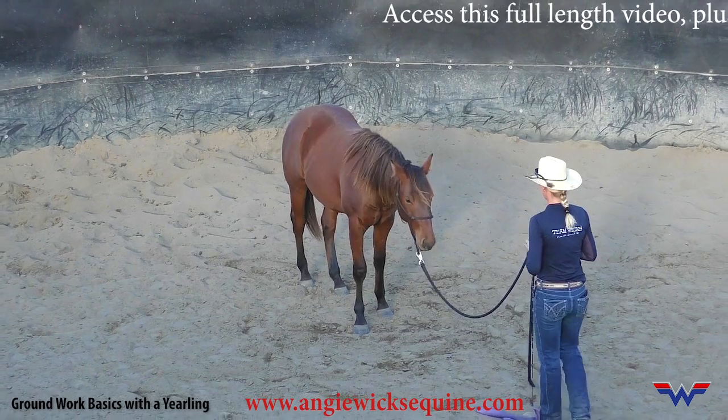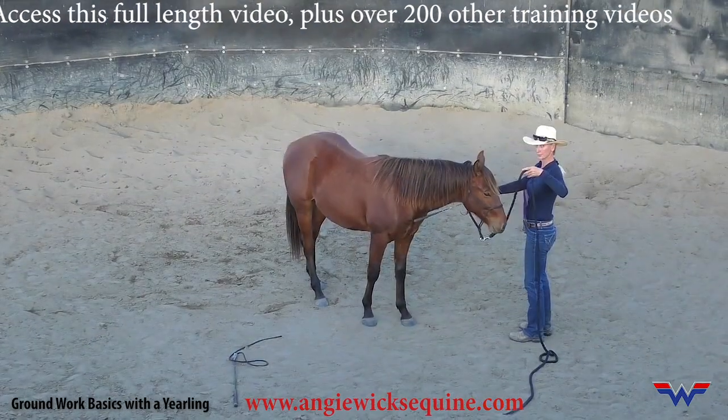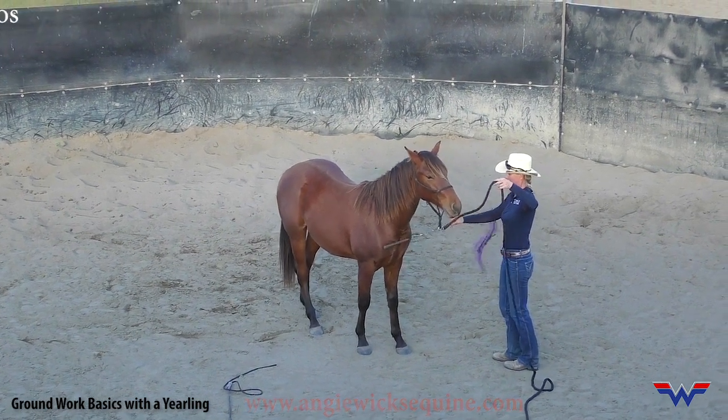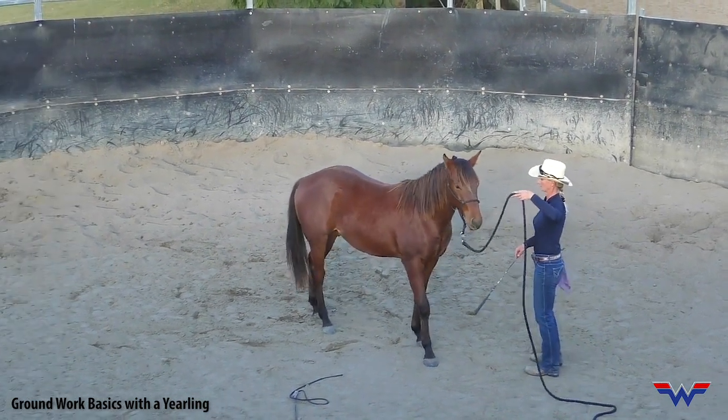The next thing I want to go over is backing him up. One wiggle cue on, and then I'm going to start tapping with rhythmic pressure on his chest. I'm going to finish with the wiggle cue.